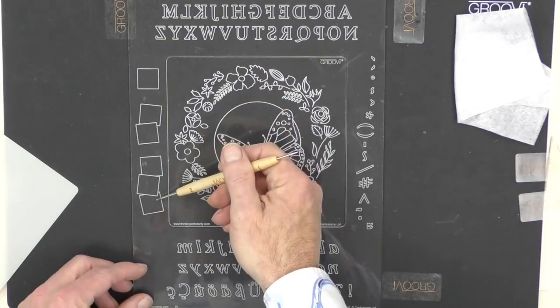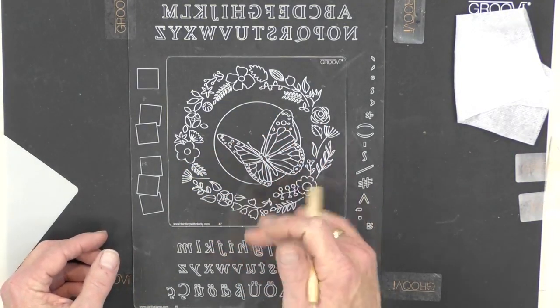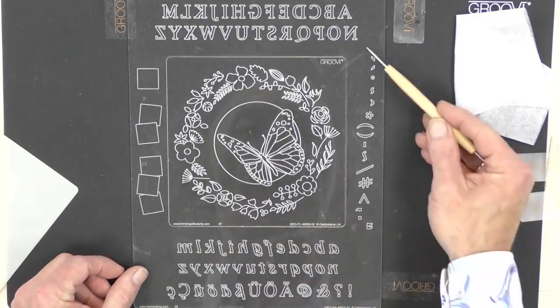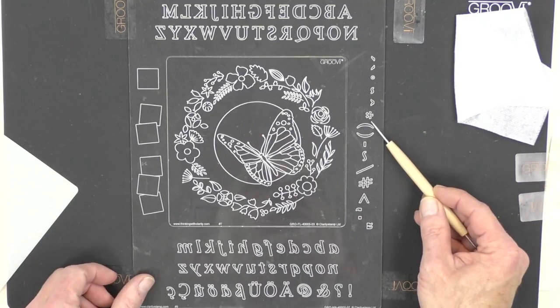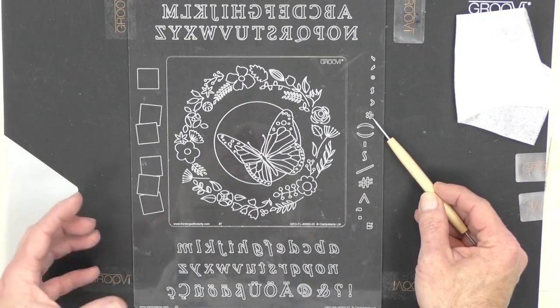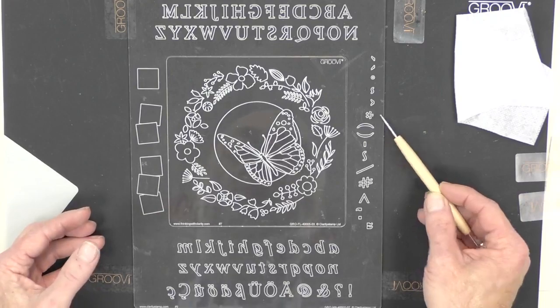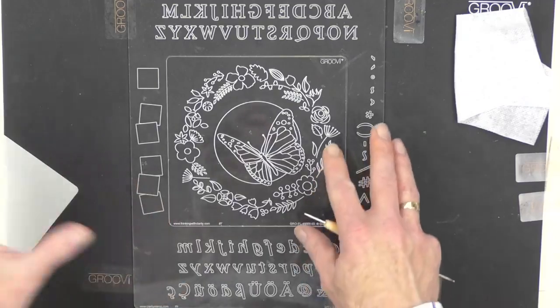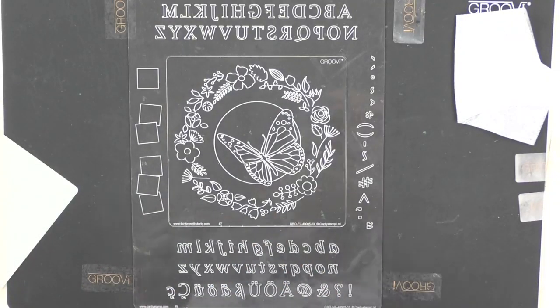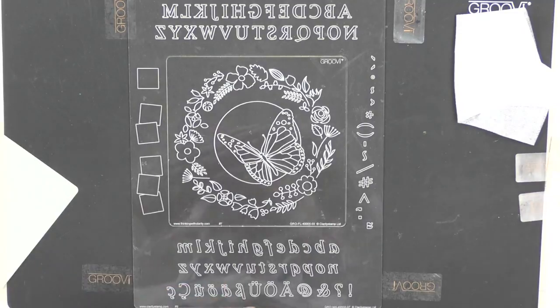These little letter boxes are key when you're learning to use letters backwards, because you automatically want to write the correct way — that's the way we're taught at school. To work with parchment it takes a little bit of thought before you do it. We've also got all the various ordinals, hashtags, and this little flower or asterisk is fantastic for little flowers as well. There's so much on the plate mate, and that's why we could be using the starter kit and this plate for weeks and weeks.